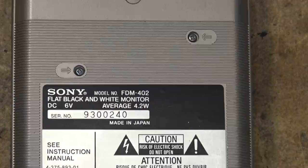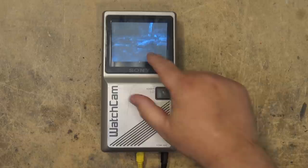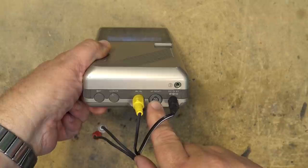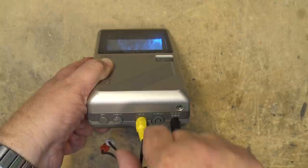Dave over at EEVblog took one of these units apart — a smaller one, maybe a two-inch. This is the four-inch screen, the larger of the two, and this came with a camera. It plugs in using a four-pin multi connector, but it also uses a standard AV plug. There was a special cord that would give you audio and video, but if you just plugged in a regular RCA plug it would just accept video.